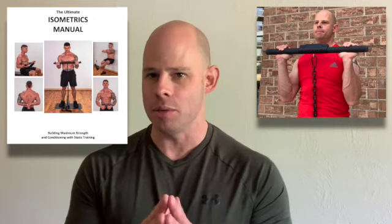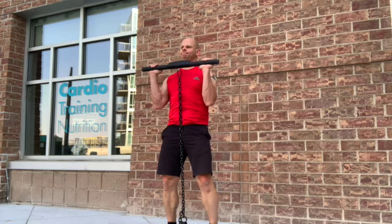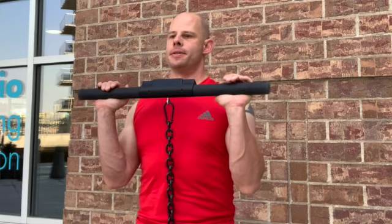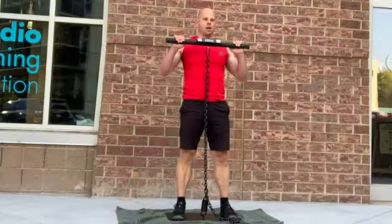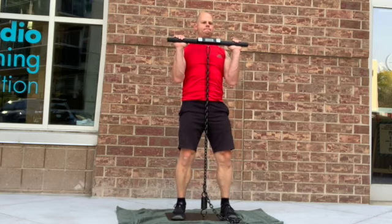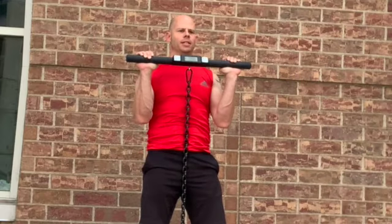Exercise number three is a standing chest press. This one is right out of the Ultimate Isometrics Manual from Dragondor, which complements the Isochain. You can do this with almost any isometric device you're standing on, where you drive your arms up and in. This works your shoulders, chest, and triceps — all of your push-chain muscles — while putting a lot less stress on your shoulder joint. The key is keeping your arms in tight so you physically feel your elbows next to your rib cage, driving in and up at the same time.